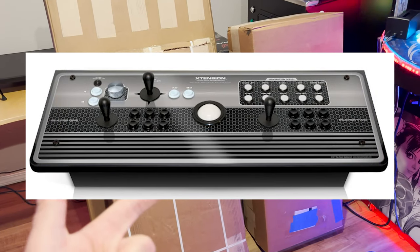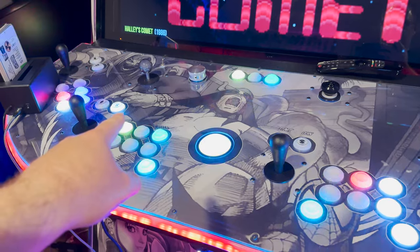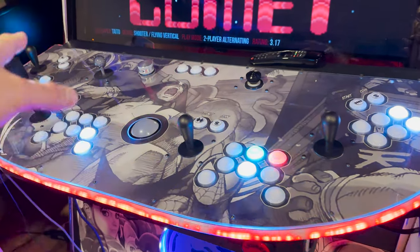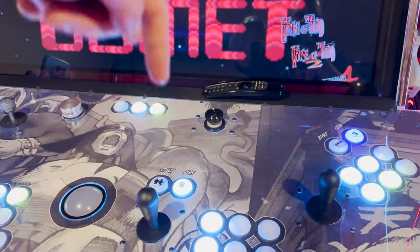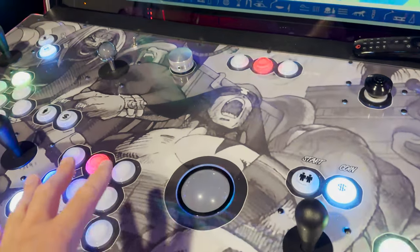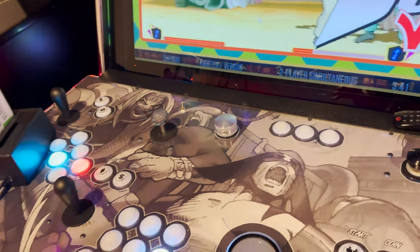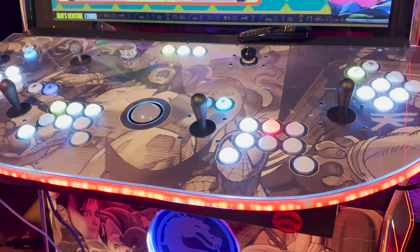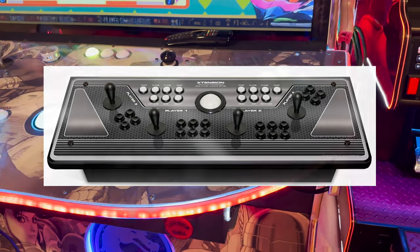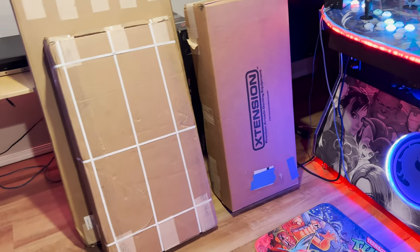They had an Emulator Plus Edition, which was more of the Mega-Cade style - it had a spinner, I believe a dedicated four-way. It did not have another analog joystick but it had more buttons and an admin panel. So they had a standard two-player, a two-player with no trackball, an Emulator Edition with four-way and spinner. They also offered in that same footprint a four-player, which I never experienced in person - it just looked cramped. I think Player 3 and 4 only had four buttons.